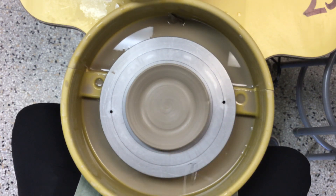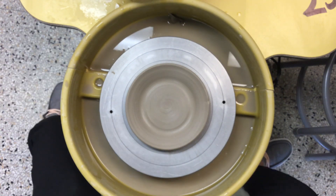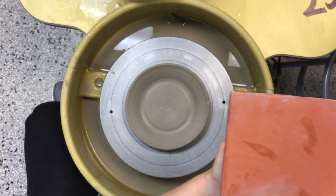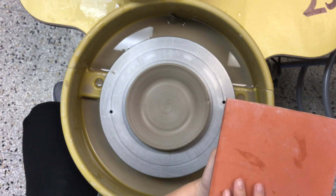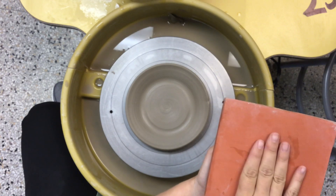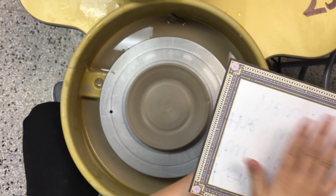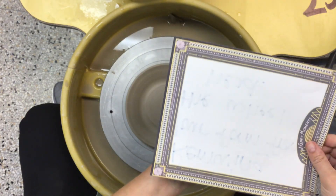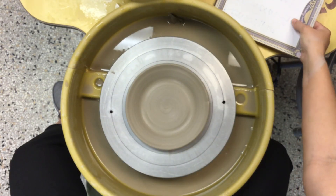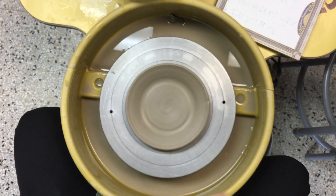You also need a clay bat, which is this — it has been fired. This is where you're going to go ahead and put your form on. Now, you do not want to put your form directly on this; it will stick. So you're wanting to get a piece of paper or newspaper to go ahead and set that form on so it does not stick to the clay bat. I'm going to set it right over here on my table next to me so that once I cut it off, I have it really close to be able to set it onto.